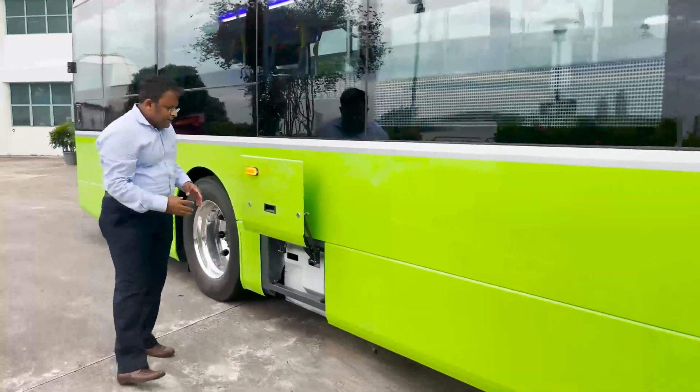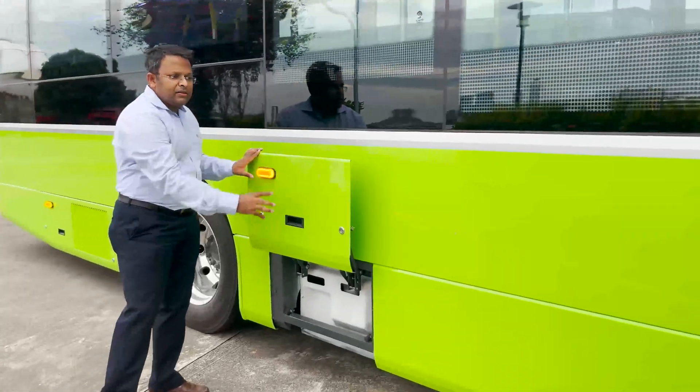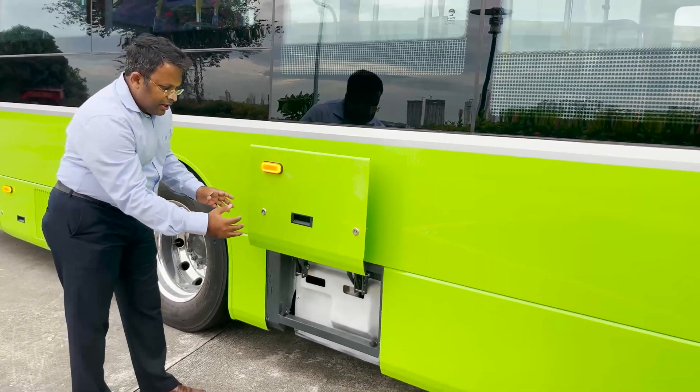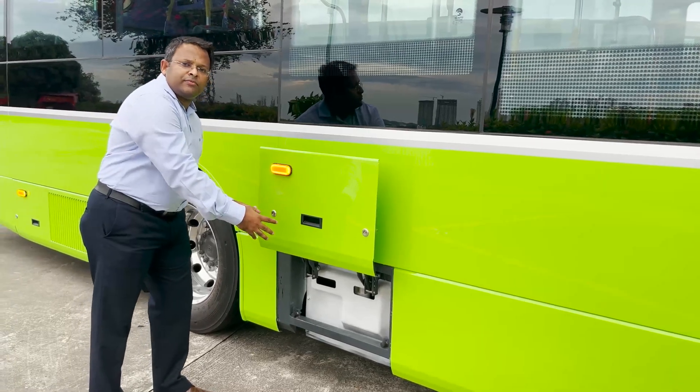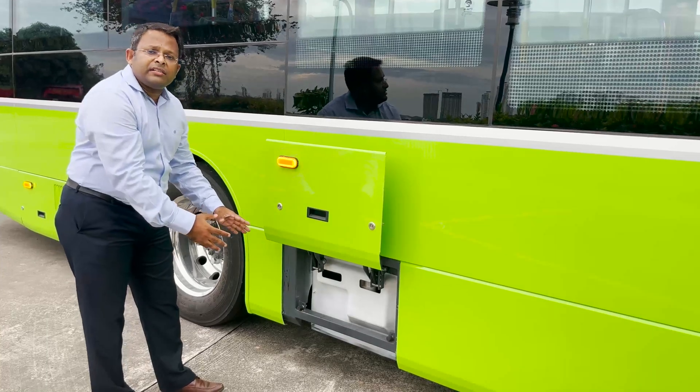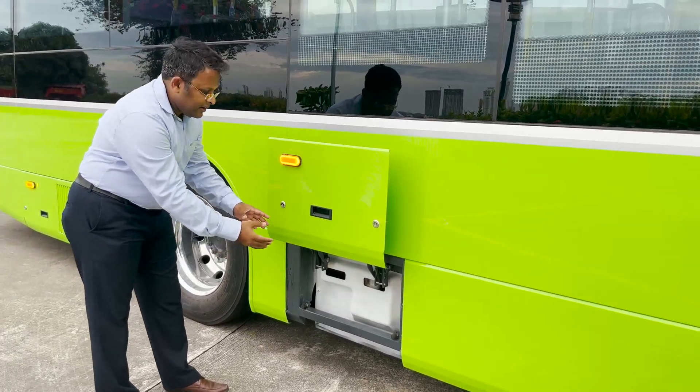As you can see throughout the exterior of the bus, we have easy access hatches for all service items. What you see here is an electric air compressor, which provides all the required air for the vehicle's pneumatic system.